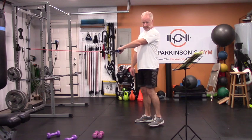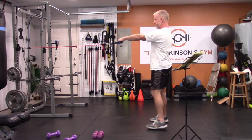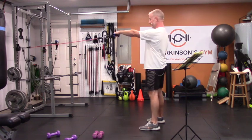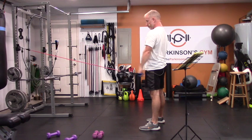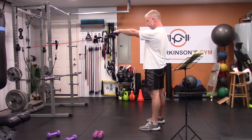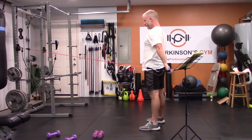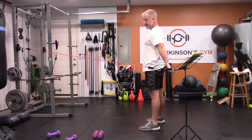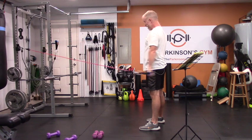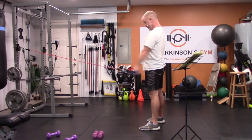Last rotator cuff exercise — hitting the teres minor and teres major muscles, also part of your rotator cuff. Arms straight out, a little bit of tension, and press way back behind you. Out and press. Still very light — you can add weight to this one, but right now you don't need it.